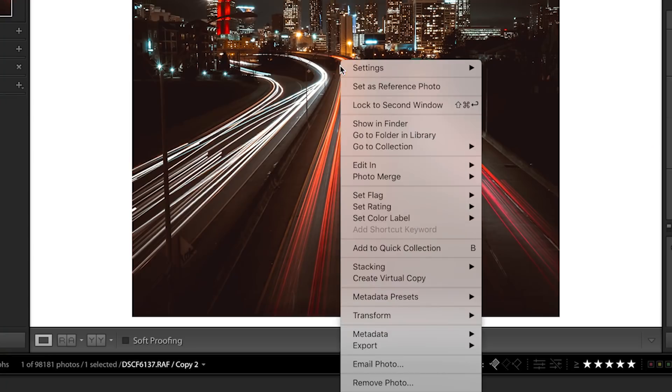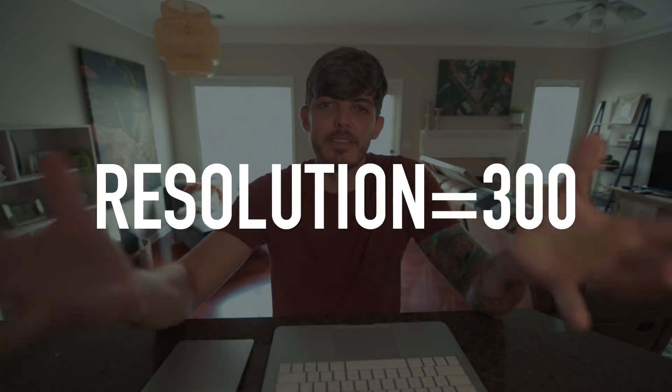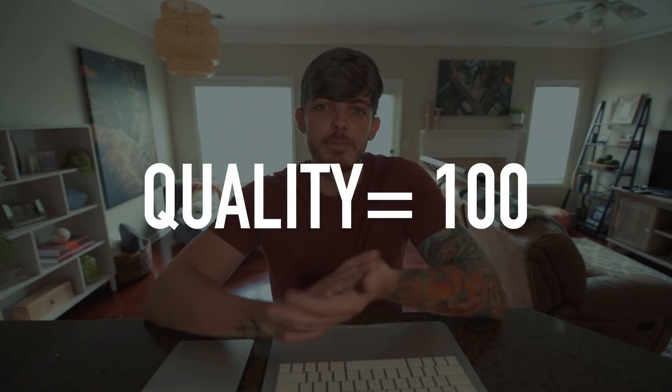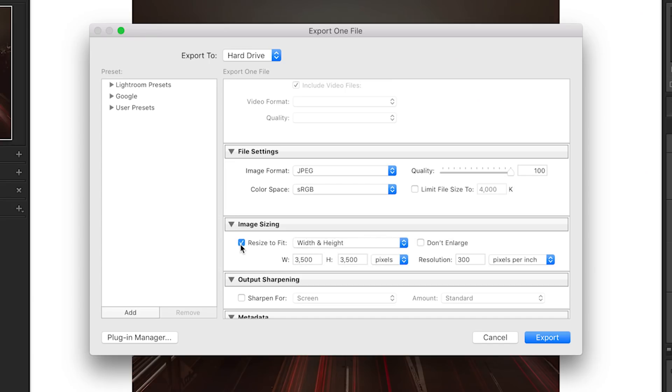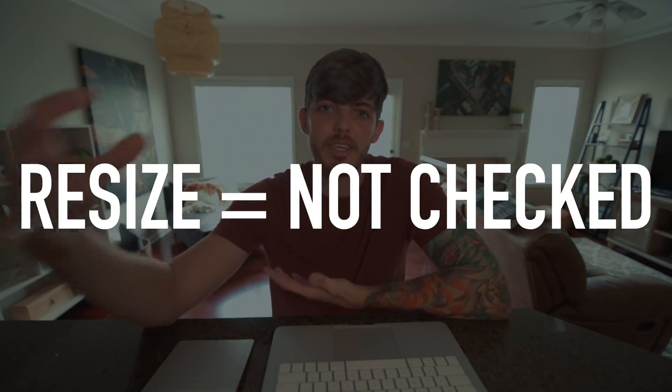Now let's talk about your export settings. When you export this photo, there are a few things to look out for. The first is resolution — I recommend 300, that's pretty much the standard and what most people use with printing. For quality, you want to make sure it's set to 100. You want your quality at 100, so make sure nothing is checked to reduce it. You also don't want this image resized at all — you want it to export at its full size, so make sure you have no resizing checked.